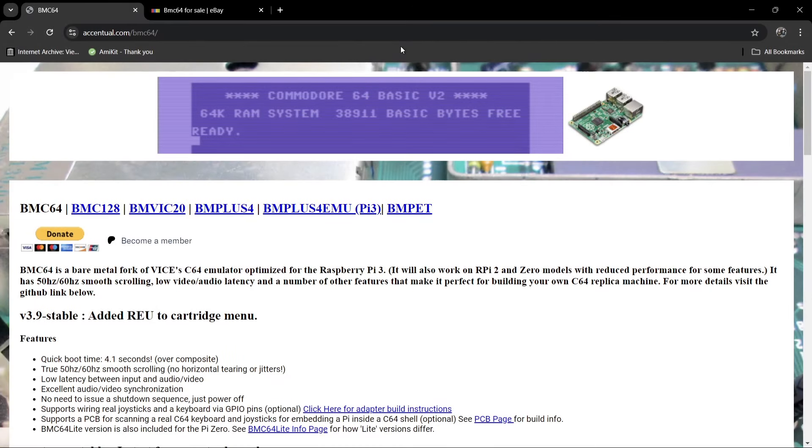Finally we have BMC64 — Bare Metal Commodore 64. This is software optimized for the Raspberry Pi 3, and it also works with Raspberry Pi 2 and Zero models. Obviously the Pi 3 will work better. It also supports Raspberry Pi 3B models too. This is actually the VICE emulator by the look of it. It won't work with Raspberry Pi 4, 5, or Model 400. Apparently it boots up within just a few seconds.